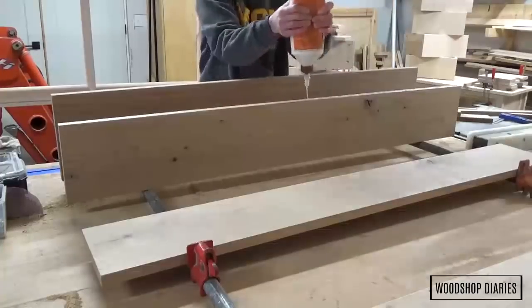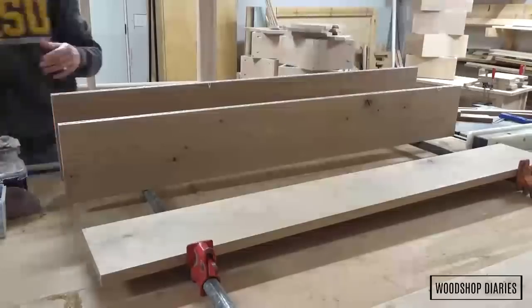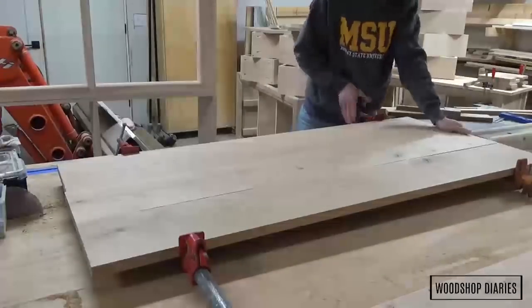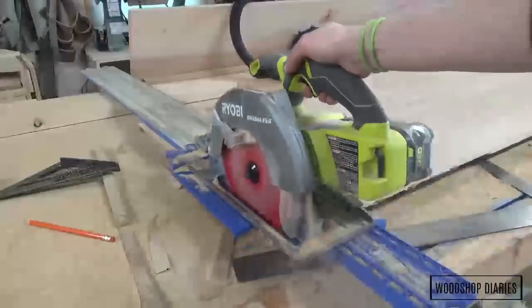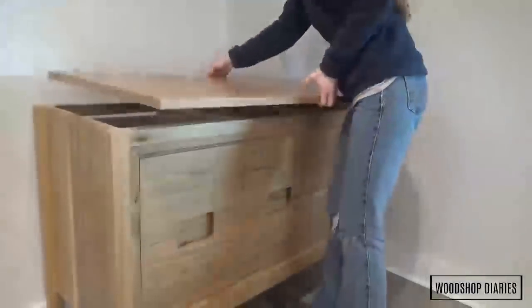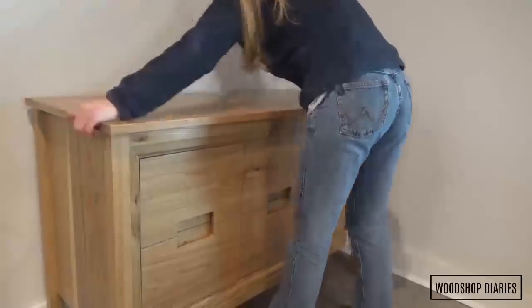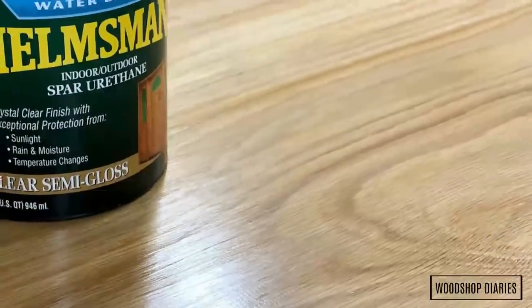The final step is to add the top. I glued up another panel to use as the top, and once the glue was dry I used my AccuCut and circular saw to trim the ends clean and flush, ready for sanding and finish. There are a ton of ways to install the top, and I recommend using figure-eight tabs or some other hardware to allow for wood movement. However, I'm not installing this top until I have it in place in the bathroom so I can see if or how I need to trim it to fit after it's shimmed and screwed to the wall, so for now I'm just sitting it on top. I gave everything a final sanding and finished it with Minwax Helmsman Poly — I've used this on my wooden kitchen and bathroom countertops and it's held up really well.